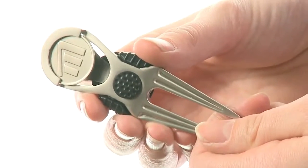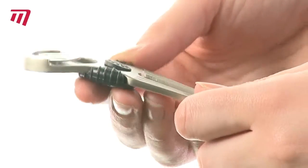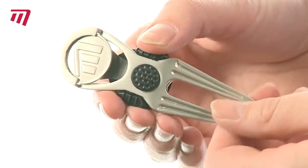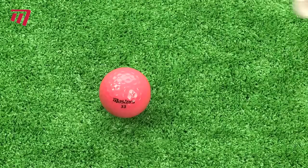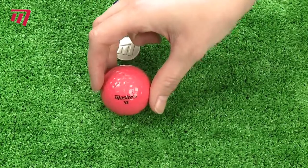For every time your golf ball hits the green and leaves a mark, having a Masters Deluxe Pitchfork with Marker at hand will keep the green as smooth and even as possible. It's quite the heavy-duty little tool, made of strong metal and features an ergonomic rubber grip. It also comes with a ball marker which clips in magnetically.